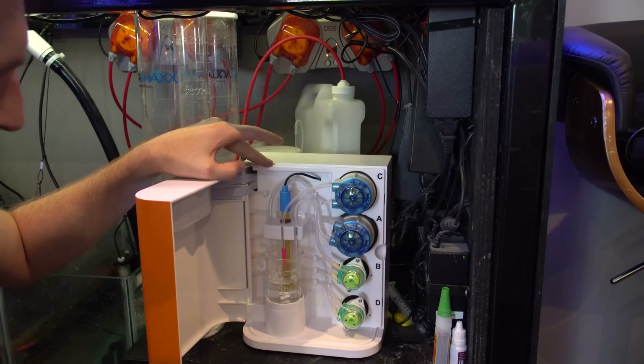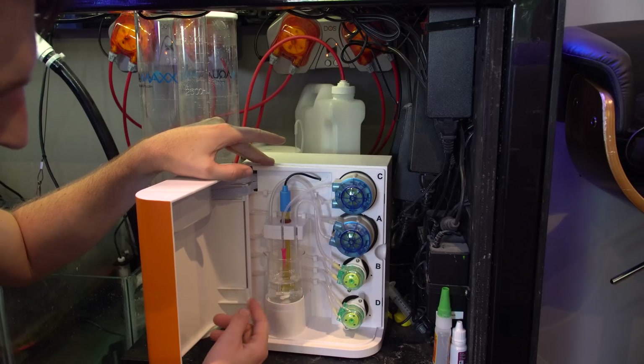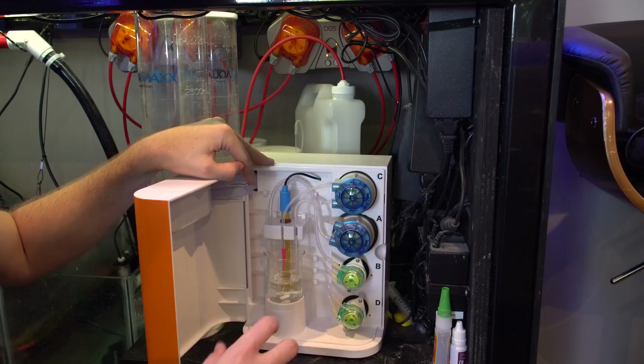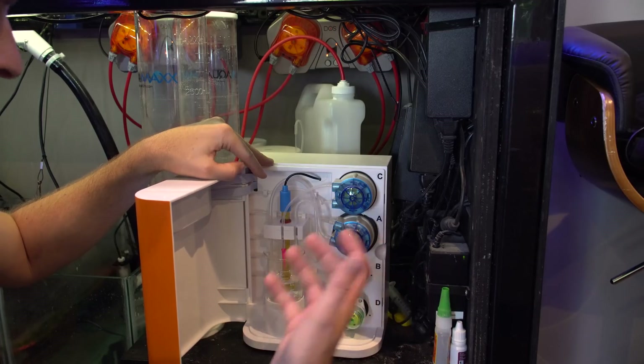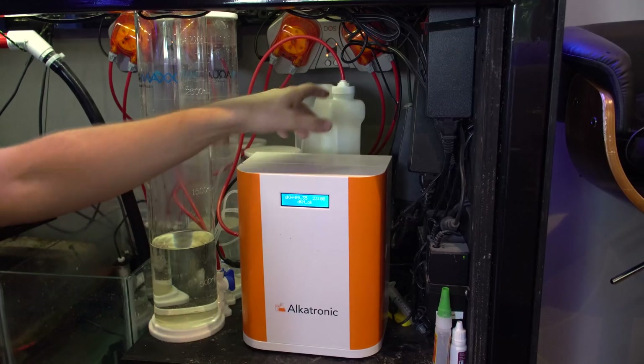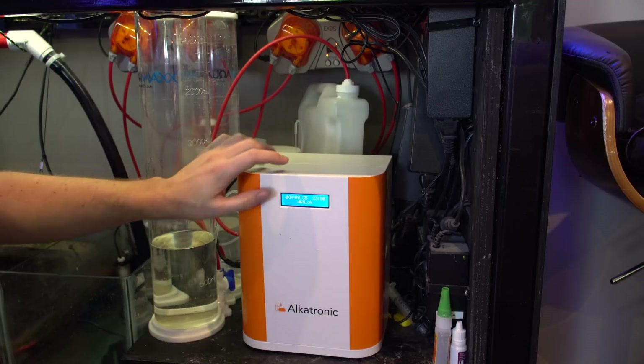So how this actually works is it sucks out water from your tank, puts it in a little test vial. There's a pH probe in there and a little magnetic stir, and it will slowly add the reagents until it gets whatever value it's looking for and figures out your alkalinity. Some people do put the wastewater back into the tank. Currently I just have it going to a one-gallon space-saver container in the back, and that's been working pretty well for me.